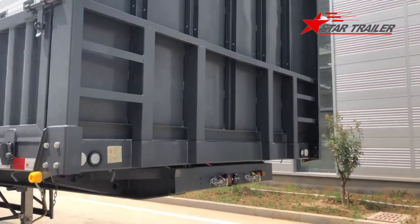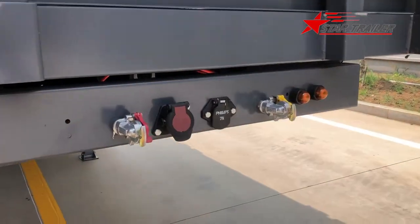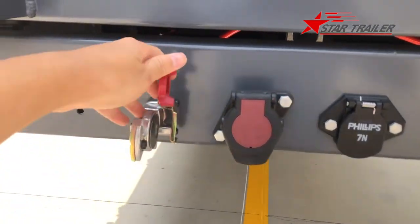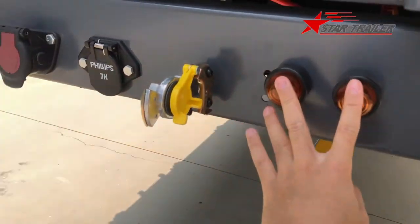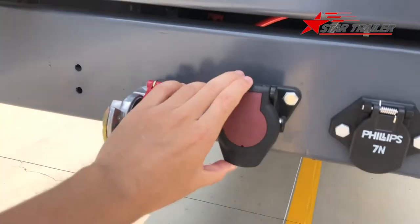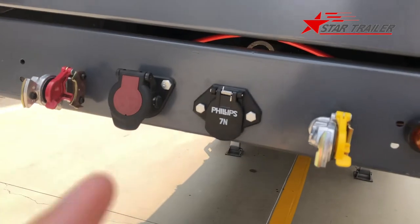In the front, it is always the same. We have the air cutoff valve here. This is the ABS light. This is the ABS connector. This is the electricity connector - it is different.